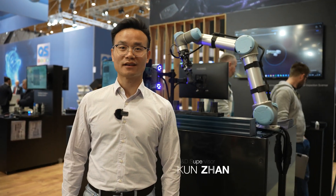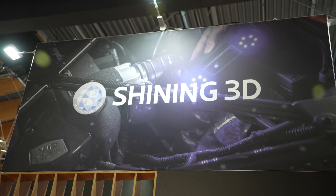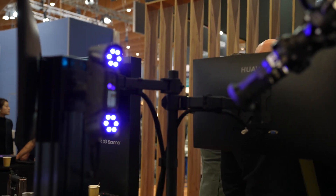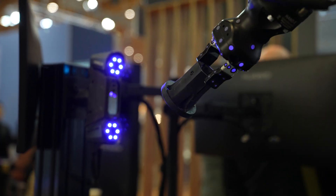Hello everyone, my name is Kun Zhang, R&D supervisor from Shining3D Technology. Today I'm pleased to introduce to you our pick and place application at Control 2024 in Stuttgart.